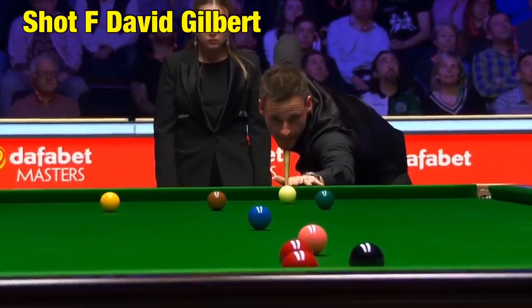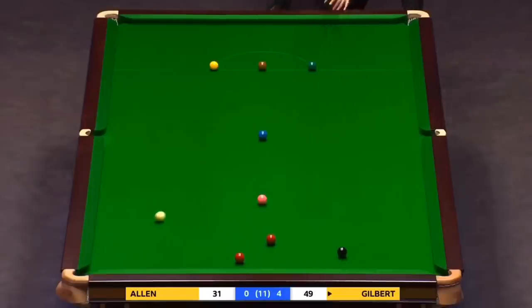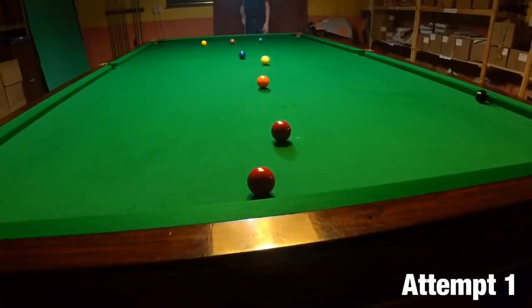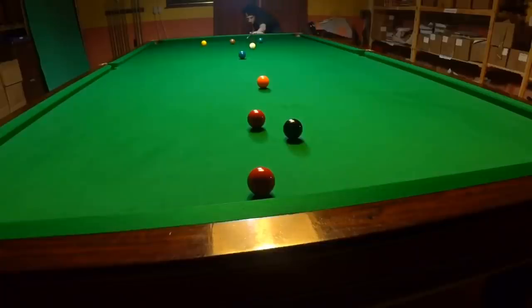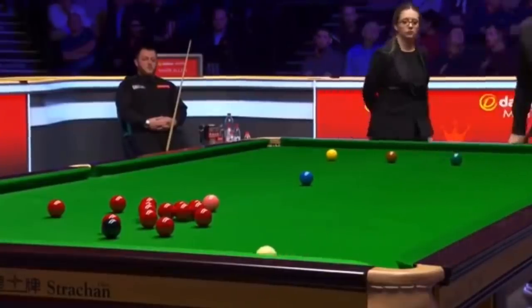David Gilbert accurately swerves the white between the blue and the pink, allowing him to play this telling safety shot and keep the pressure on his opponent Mark Allen. This shot needs exactly the right amount of side spin — too much and you'll hit the pink, not enough and you'll catch the blue. This was a really strange one to include, because although Dave played the safety shot well, I'd be really disappointed if I didn't actually hit the red, and the swerve may have looked good but it was a fairly basic shot. Dave was still able to pull off a fairly dominant win against Mark Allen.